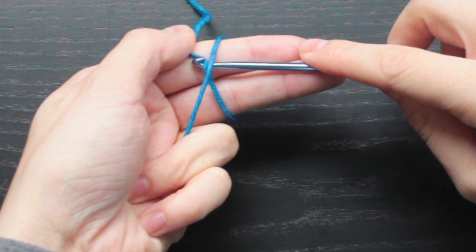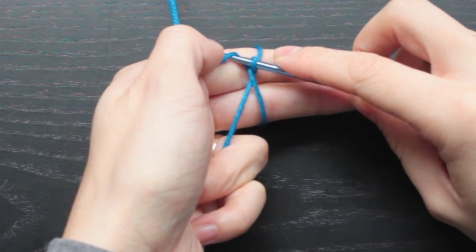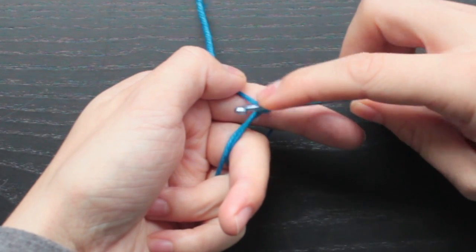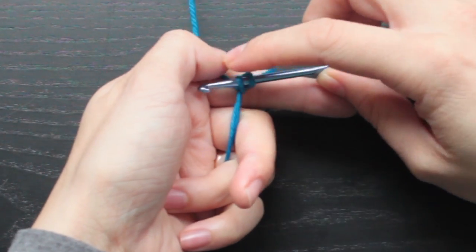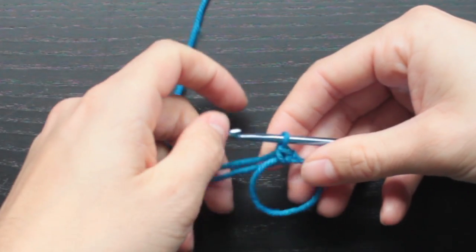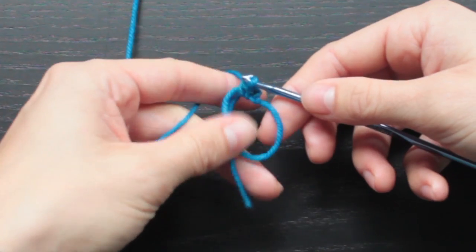Take your crochet hook, take your working yarn, pull it like you would a loop, pull one loop through, yarn over, and chain. So now we basically have a chain stitch here. The next thing you're going to do is insert your hook into that loop, yarn over, and do a single crochet. Once you have that first single crochet in, it's a little bit safe to remove it off of your fingers, and you can start doing more single crochets into that loop.